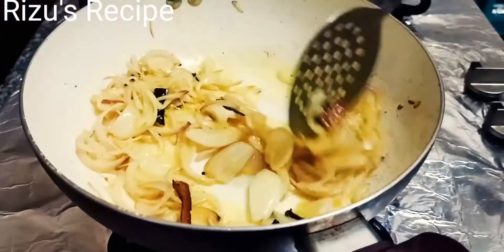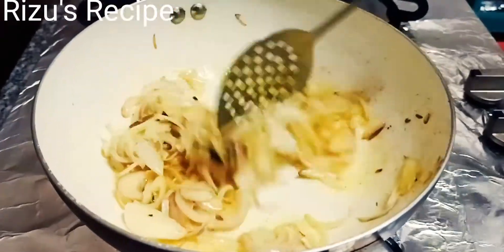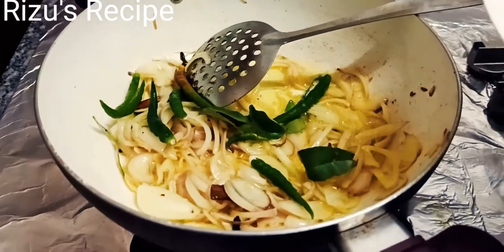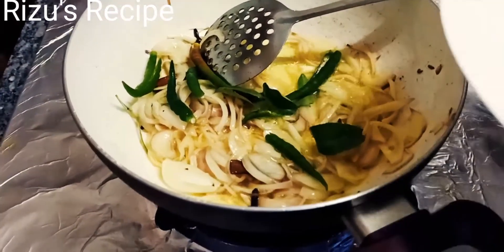Then we pour into the pan. The pan is added to 4 portions. We're done with half of the pan and added to the pan.